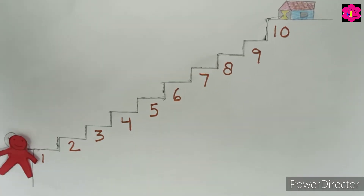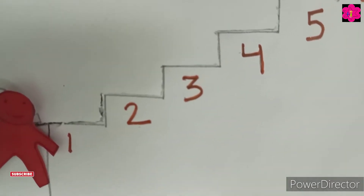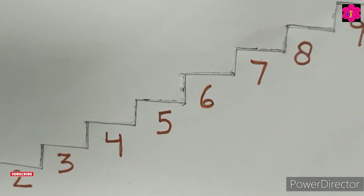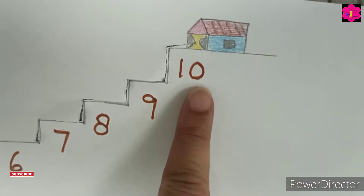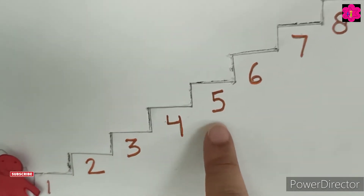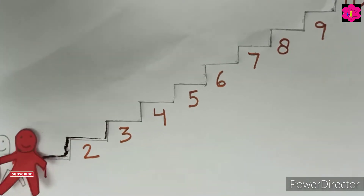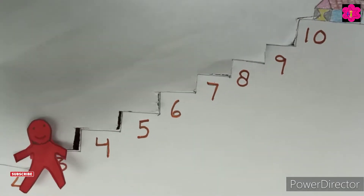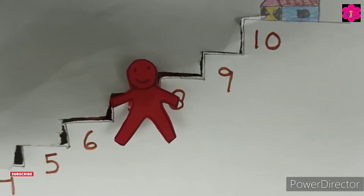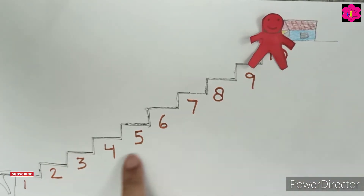This is the first activity and you can easily make this at your home and do it with your kids. First we go from 1 to 10, okay? Then backward, 10 to 1. So help this man go to his house. Ready? Yes! 1, 2, 3, 4, 5, 6, 7, 8, 9, and 10.